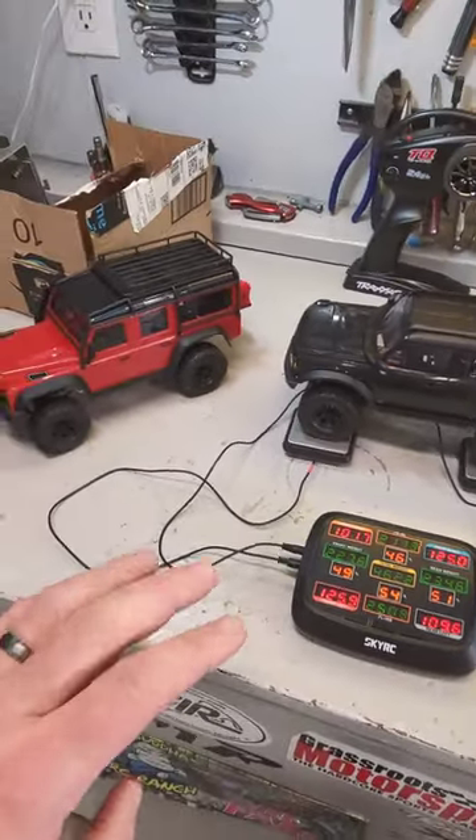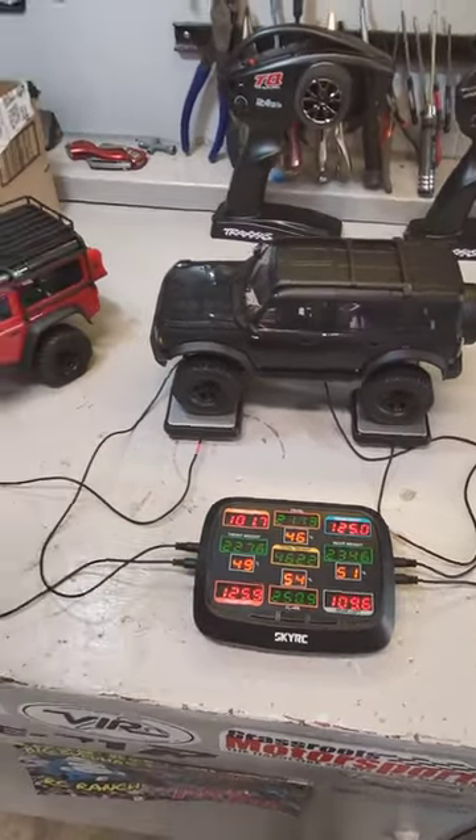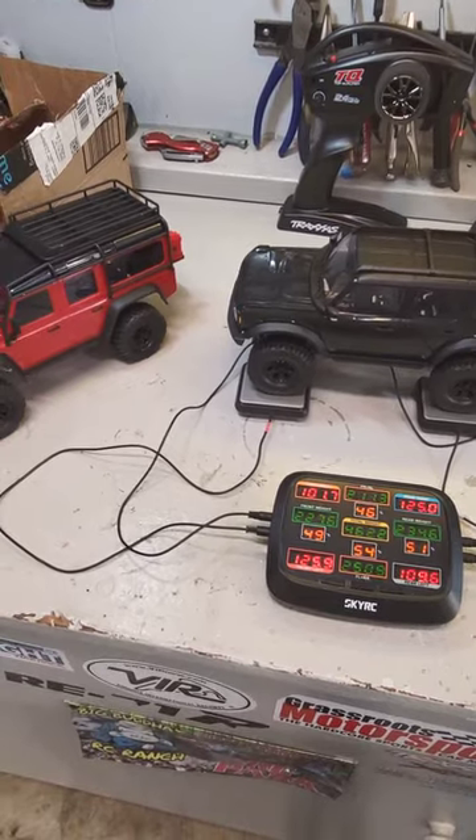So straight out of the box with no battery in it, the Bronco is better when it comes to what's on the scale to predict how it'll crawl out there in the real world.